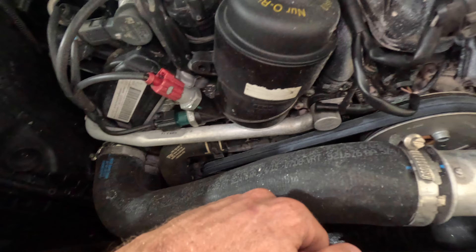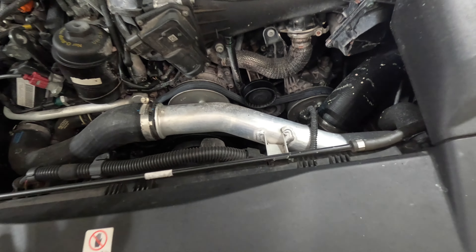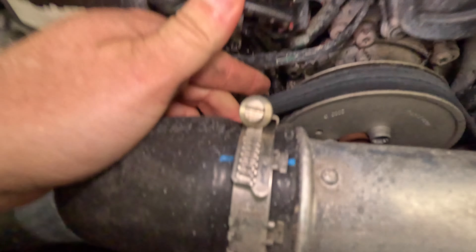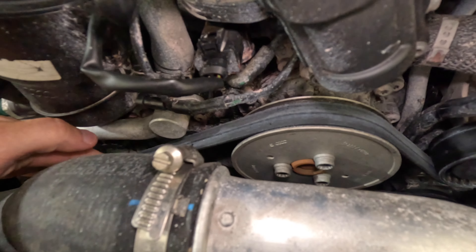It doesn't look like this is going to be too terrible of a job. I think the first thing to do is vacuum down the cooling system, get all of the coolant out, probably pop this intercooler hose off and then pull the belts off. Then it looks like just three bolts on the water pump pulley and then I think we can get to all of the water pump bolts pretty easily.